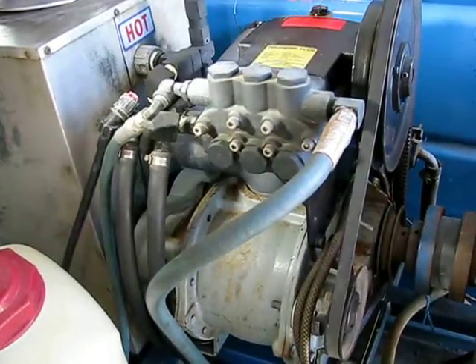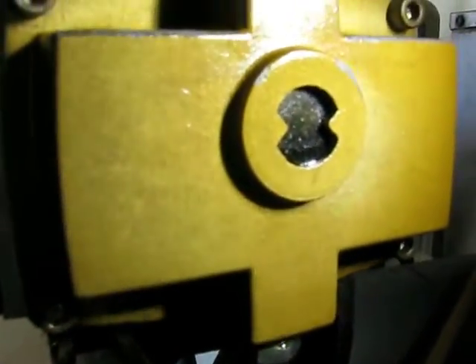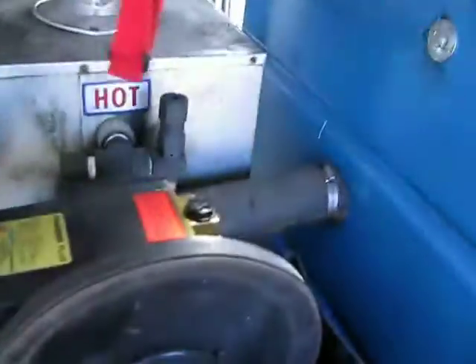We also changed the oil on the pump to the correct level. When it showed up it was filled all the way up, but the correct level should be at the 50% mark. On the back of it there is a view window to make sure you're at the 50% level — it should be halfway across the window. You do not want to fill it up all the way.